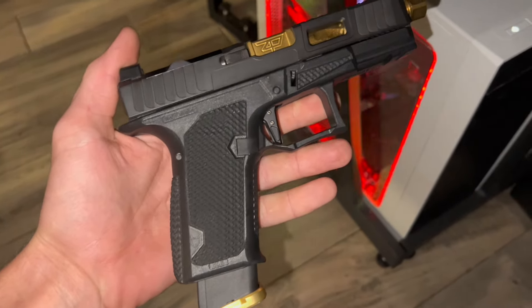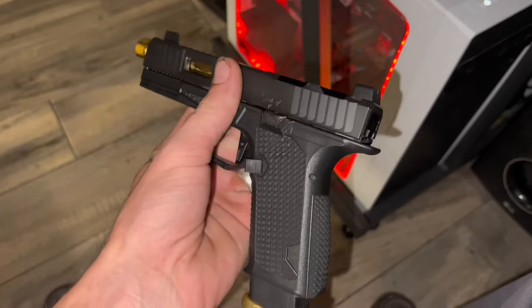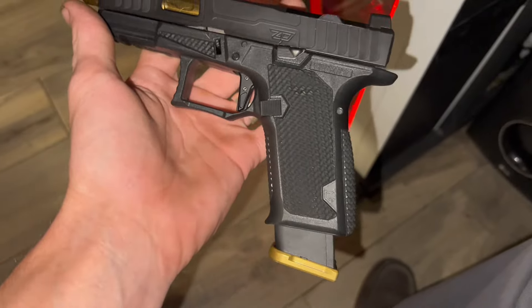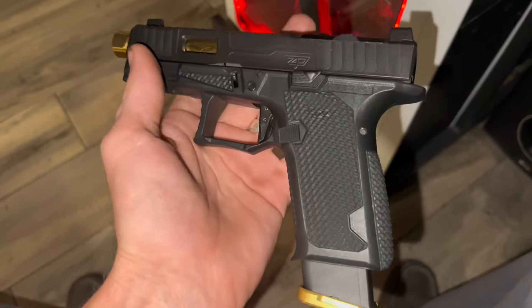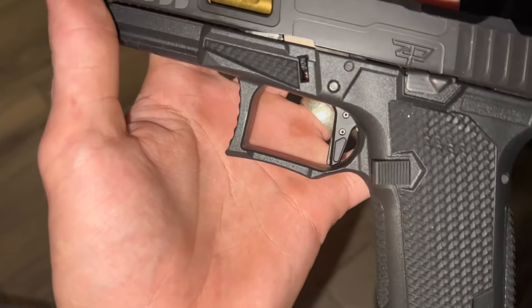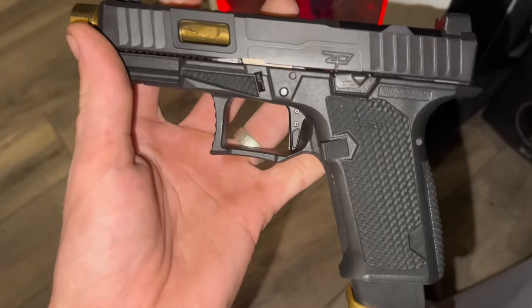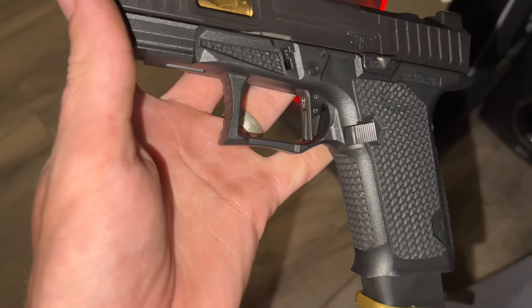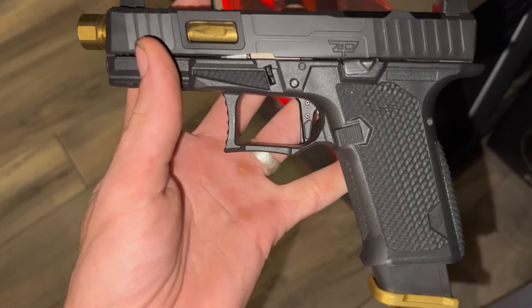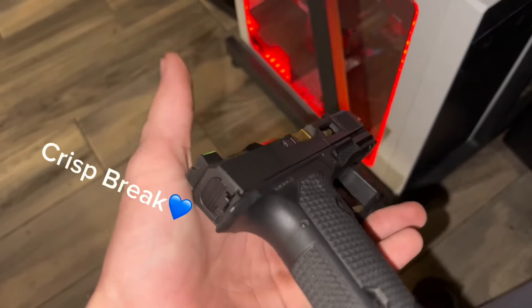Alright, here she is. Zaffiri Precision. Lone Wolf — this is the Dusk 19, that is the name of this one. It's a Glock 19 clone, but it is just amazing. It's got their upgraded trigger in it — the flat face on it is just so beautiful. It has a really nice pull on it, and the wall is just there. It's a decent trigger, for sure.